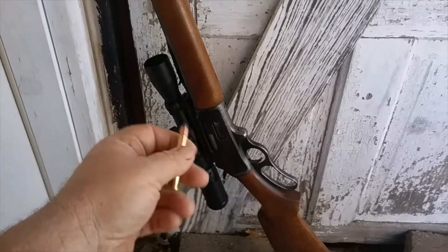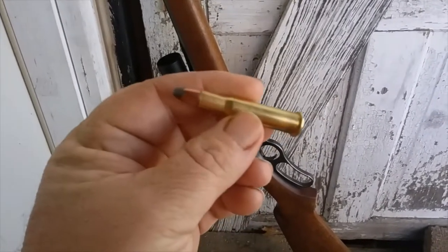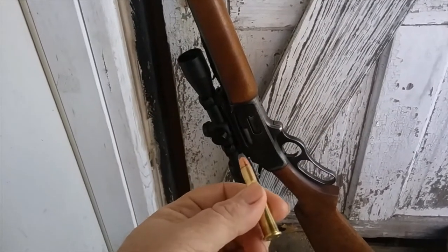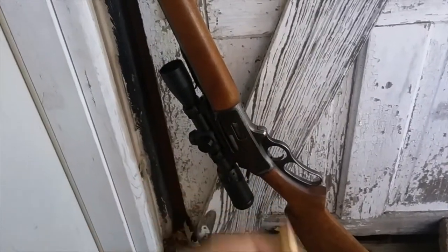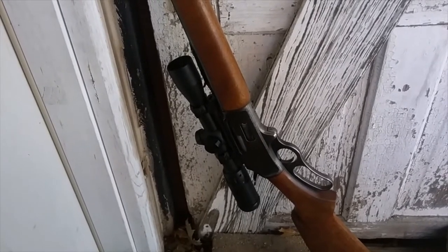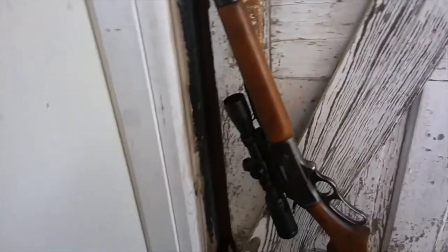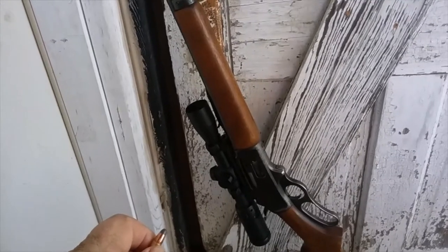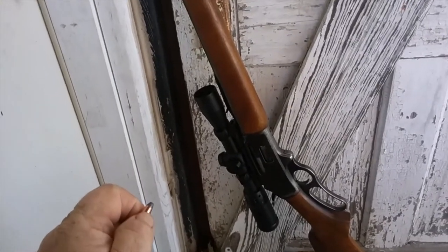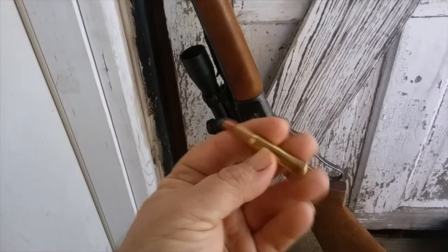I knew that for my daughter, that 170-grain might be a little bit much for her. So I looked around and my choice was either the Federal 125-grain hollow point or the Remington. I believe Hornady also has a reduced recoil 150-grain. But these are what I ordered. I've always loved Remington. But I'm going to be straight up honest with you — the last 8, 9, 10 years, I hadn't been loving them so much. We'll get to that down the road.